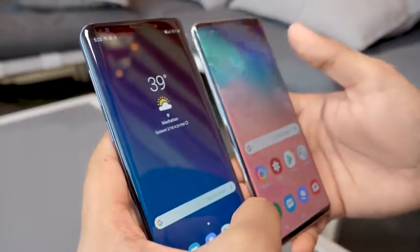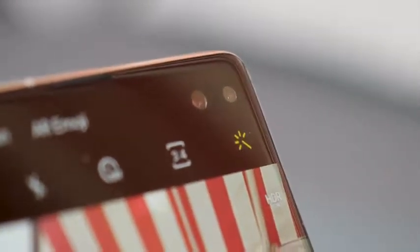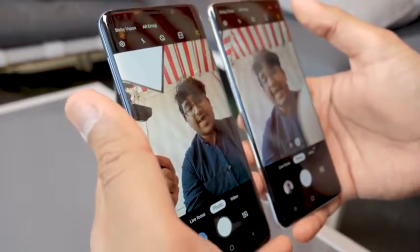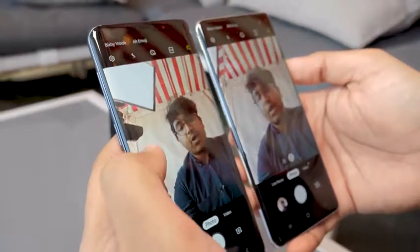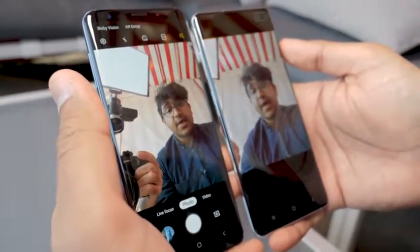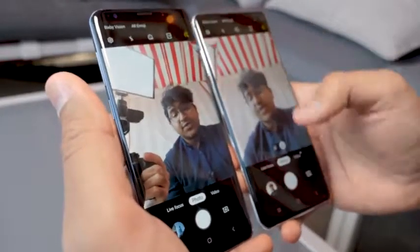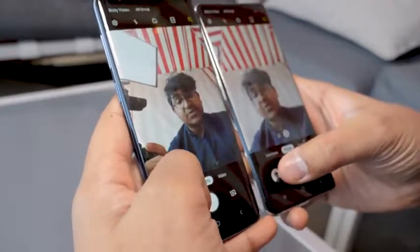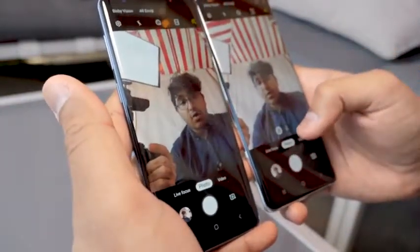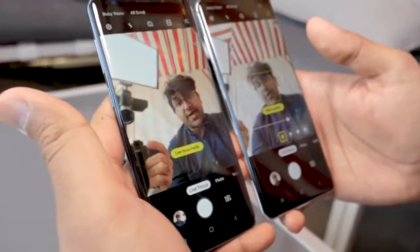Opening the camera app on both phones, check out the cool animation that pops up on the top right of the hole-punch camera on the S10 Plus — a neat feature you can't have on the S9 Plus since it's not a dynamic AMOLED screen. On the selfie cameras, the S10 Plus has an extra front camera whereas the S9 Plus only has a single one. The S10 Plus has a 10 megapixel primary front camera and an 8 megapixel depth camera for better Live Focus, which is essentially Samsung's portrait mode, so you can expect the S10 Plus to produce a better selfie image.